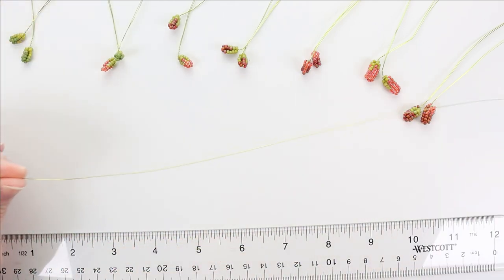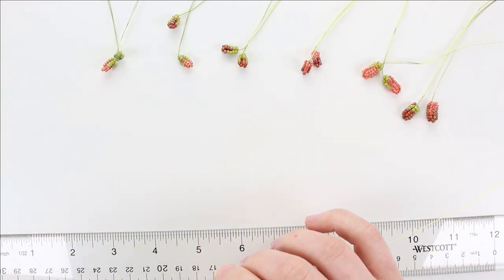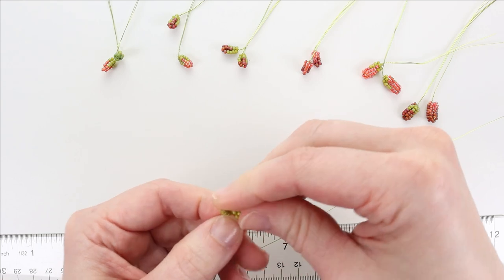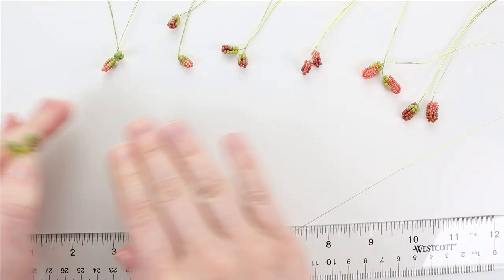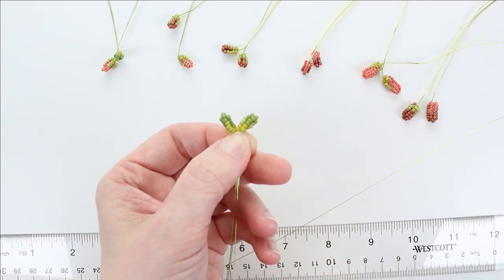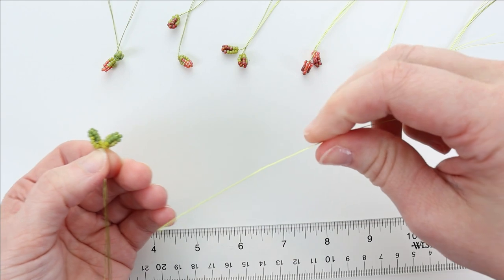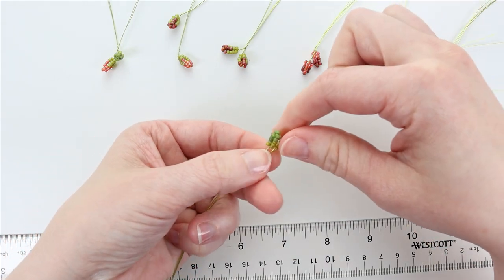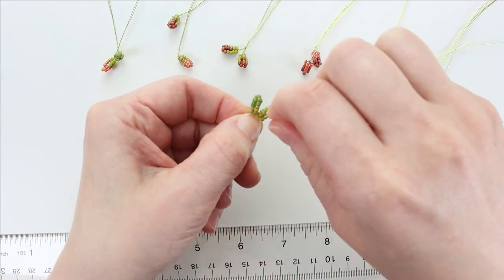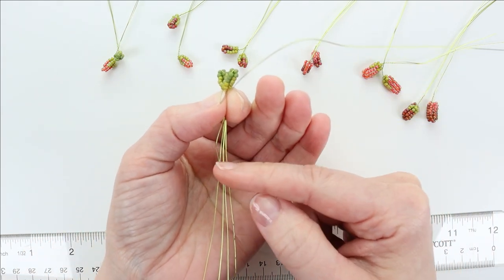I've still got my 28 gauge wire attached to my spool — I'm not going to cut any off because I don't want to run out. I'm going to start at the top with the first two leaves, which should be leaf A. I took my layout apart to make them easier to grab, but follow the pattern you decided for your layouts. I'm going to bend my leaves at a little angle, put their stems together in the middle, then lay a tail of the assembly wire down against that stem and pinch close up to the bottom of the leaves. That's where we'll start wrapping, covering over the tail wire to secure the end.